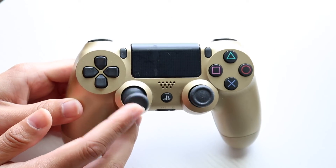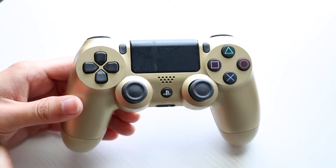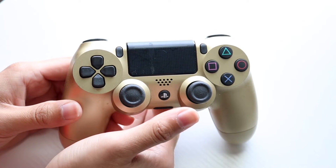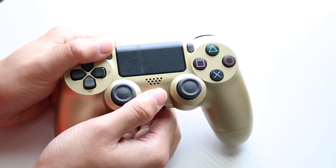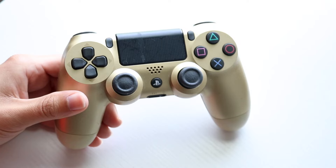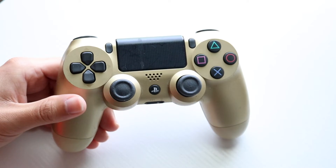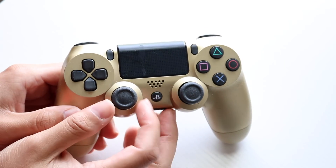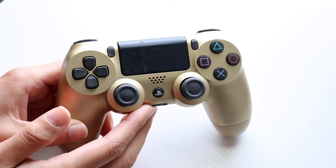If that's still not working, another thing you may want to try is to re-pair your PlayStation 4 controller to your PC. Hold down both the PlayStation Home button and the Share button in the top left corner until the orange light at the top starts blinking. Then go to your Bluetooth settings on your PC and try loading that up. A lot of the times, re-pairing and reconnecting your controller to your PC could end up fixing the problem.